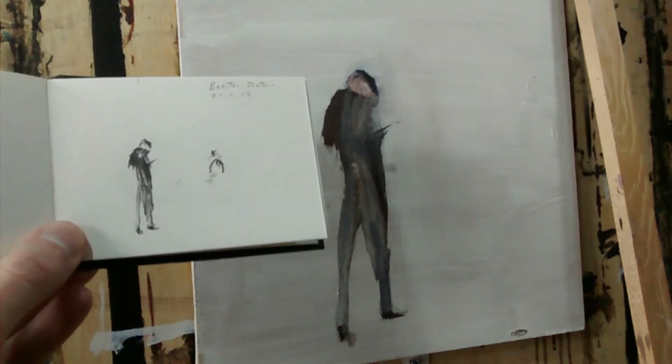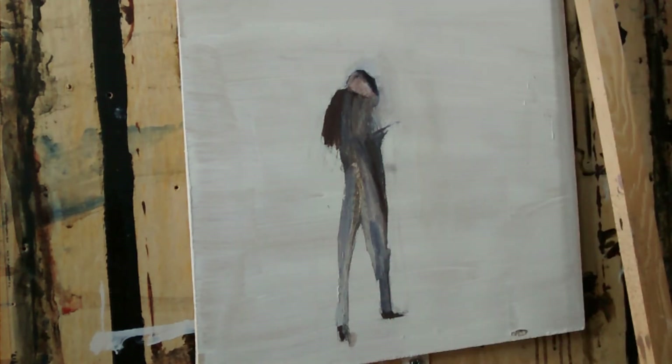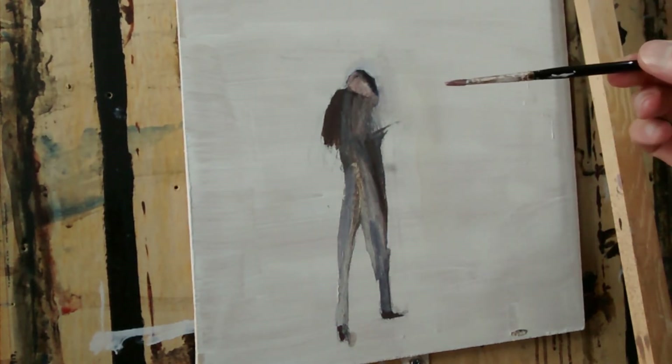I want to use this as reference, so I've got it down on my easel — it's not really an easel, it's a board attached to the wall. I need to look at what I've got and think about creating some washes over the top of it.